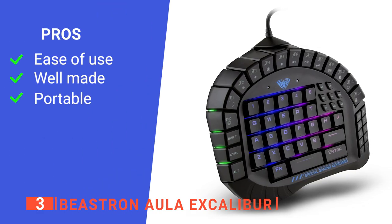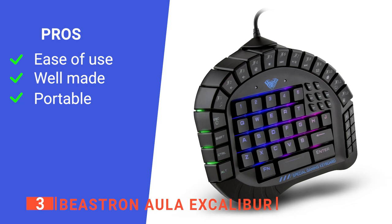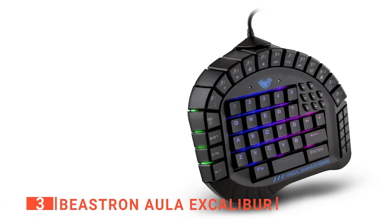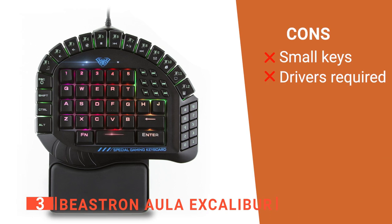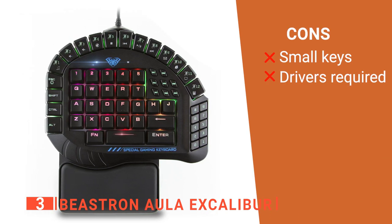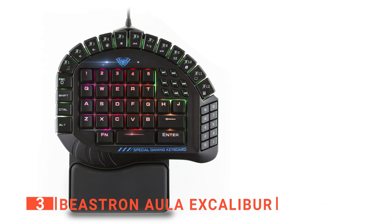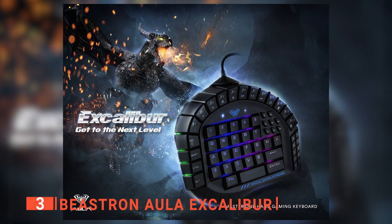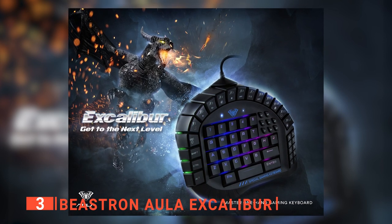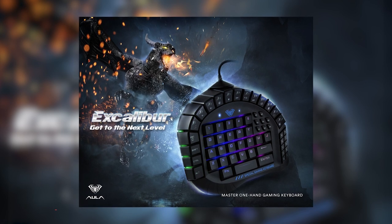Its pros are: it is user-friendly, its keypad is strong and will last a long time, and it is compact and lightweight. However, its cons are: customers say the macro keys are too small in size, and without the drivers you cannot customize the lights or the keys. The Beastron Aula Excalibur is known for its durability and strong build coupled with its ergonomic design, making it ideal for gamers.